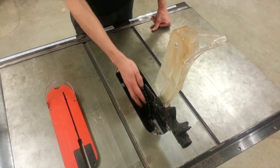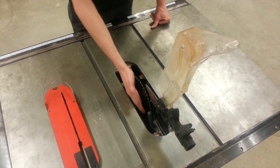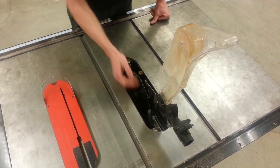Step three, we're going to lift the silver handle that's down in the body of the machine. So you have to reach down in the body and then lift this handle.